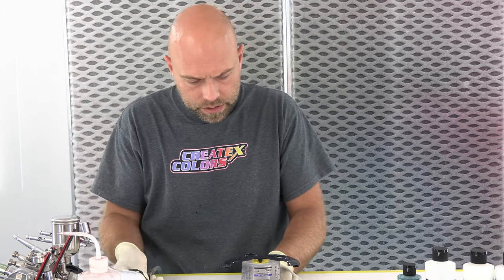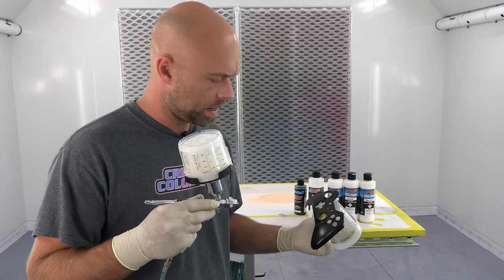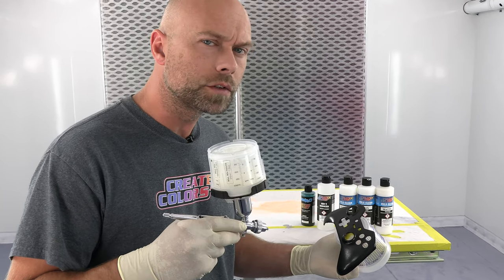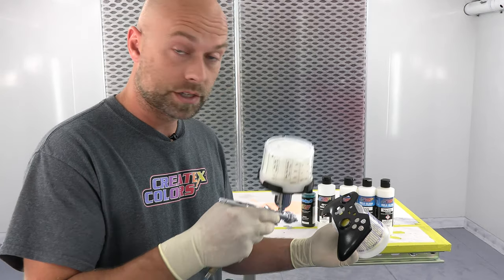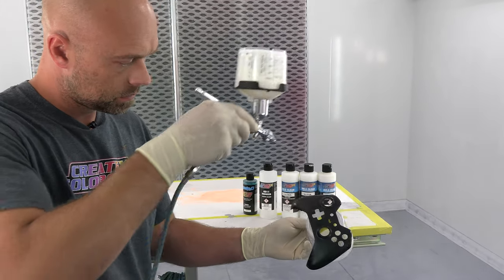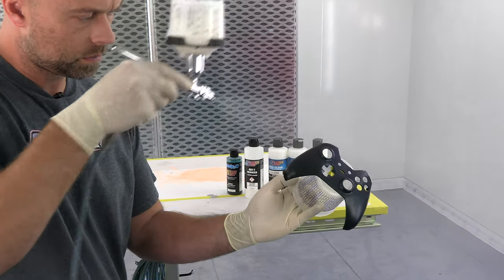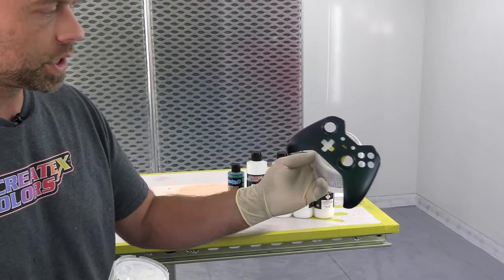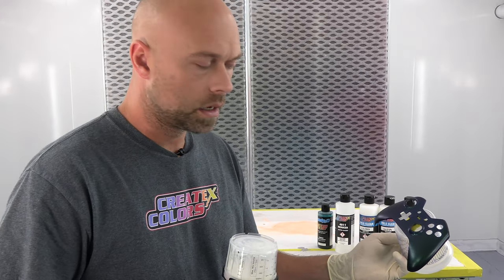I'm going to let this dry for about 10 minutes and then get to my color. After about 15 minutes, the color is now mixed — I went ahead and added about 20-25% of the 40-50 UVLS into the color as a mixing additive. This color gives the most effect over black so it's going to look pretty cool. I'm putting one coat on, just dusting it on, and you can already start to see a little bit of color change. That's one coat — I'll let that dry 5-10 minutes and do a second coat.